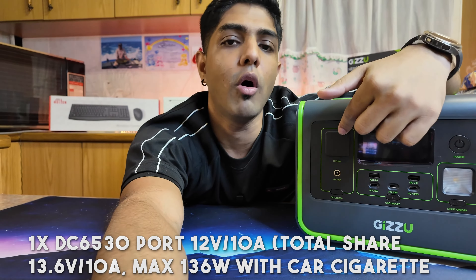When it comes to the intended market, as much as it's marketed towards outdoor use - allowing you to travel with power, supported by the solar input - it's also built for homes that need power and people working remotely like myself. This is demonstrated by the inline UPS mode with automatic cutover. Even if you're traveling with the space to carry this, the 100-watt laptop charging port means you're sorted no matter what.